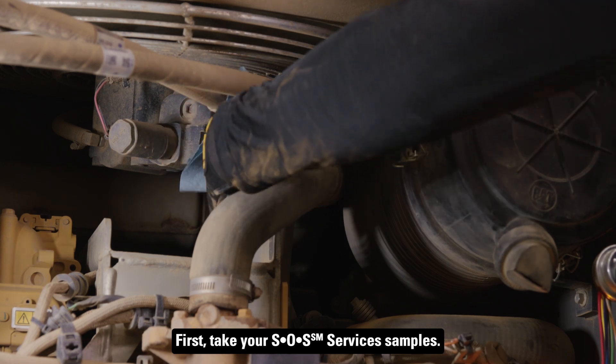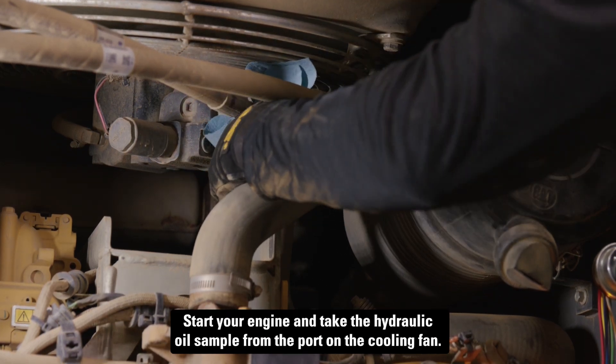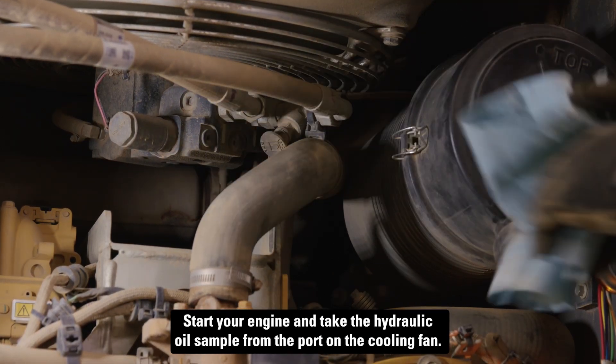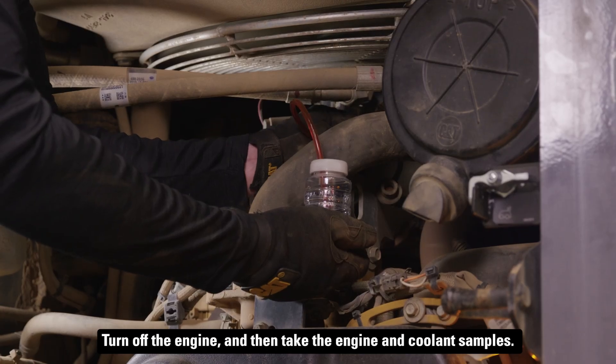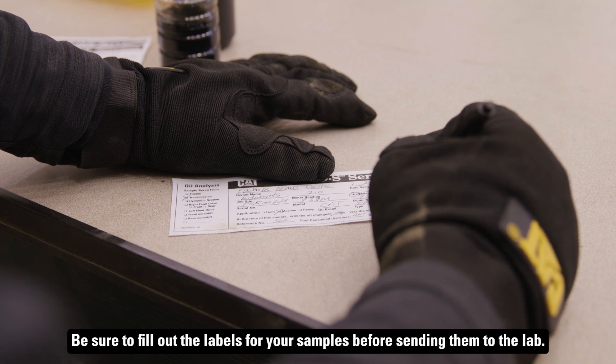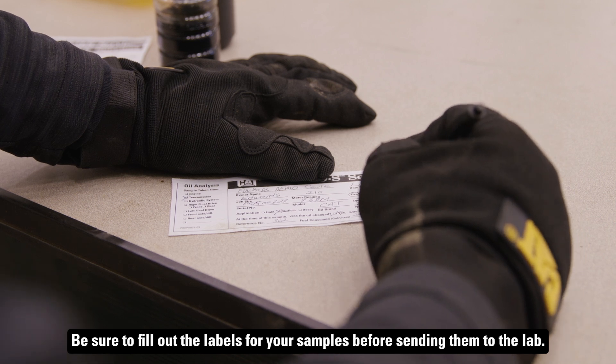First, take your SOS services samples. Start your engine and take the hydraulic oil sample from the port on the cooling fan. Turn off the engine and then take the engine and coolant samples. Be sure to fill out the labels for your samples before sending them to the lab.